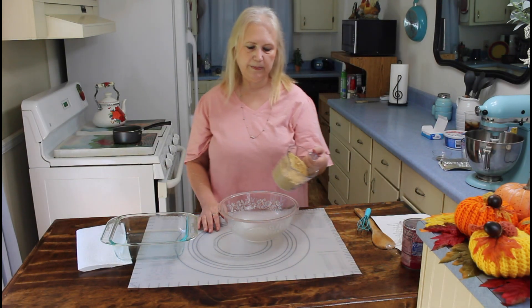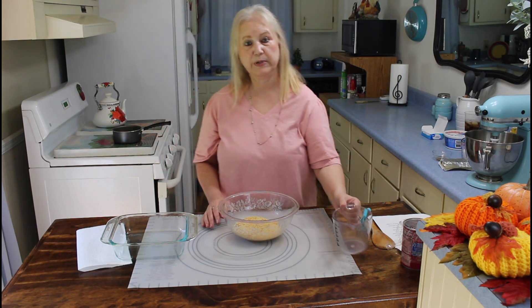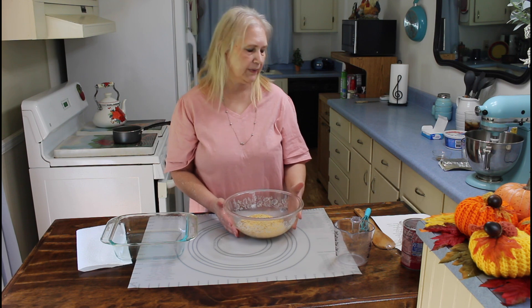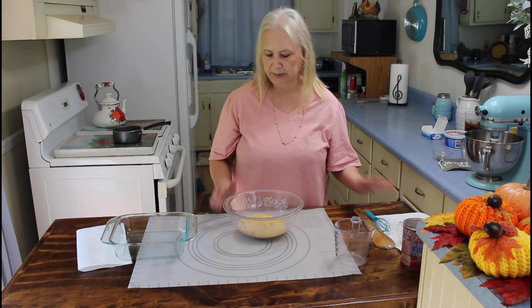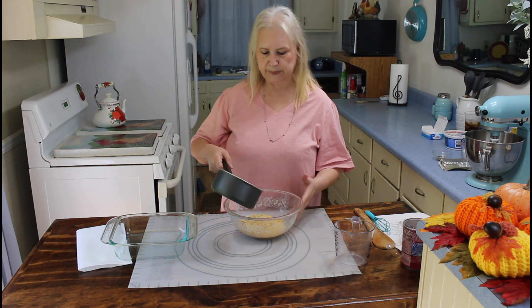The first thing I'm going to do is put my cracker crumbs in my bowl. This recipe will be in the description below. Now I'm going to put my butter in — this is about six tablespoons full.